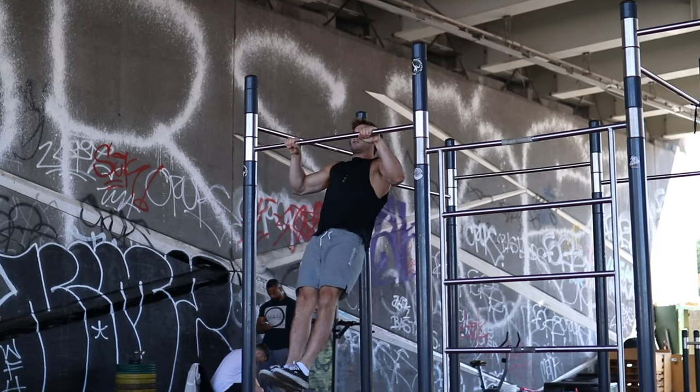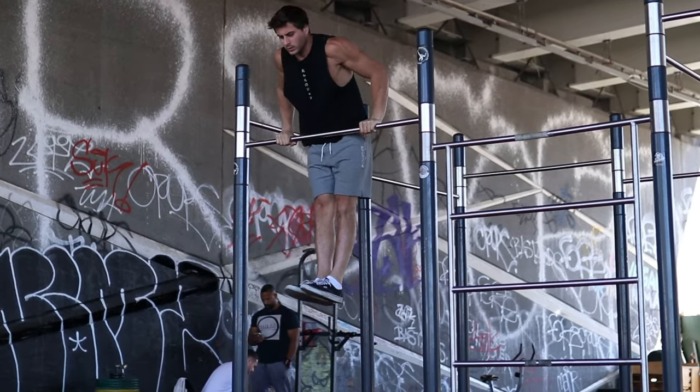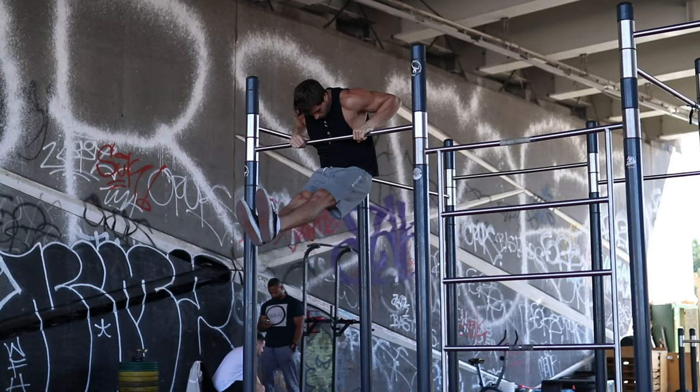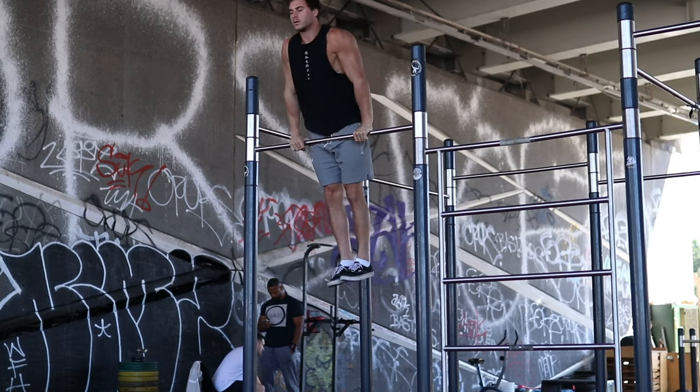So you've been training calisthenics for a while now and you wonder what's the next step to unlock the muscle up. You have probably seen a lot of different variations on social media, which can make it a little bit complicated to decide which one you should learn first. In this video, I'm going to show you the different types of muscle up and which variation you should decide to get started with first.